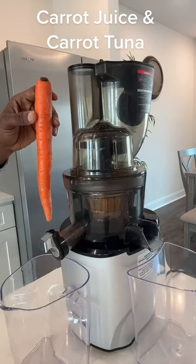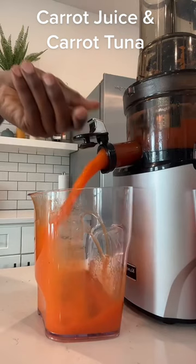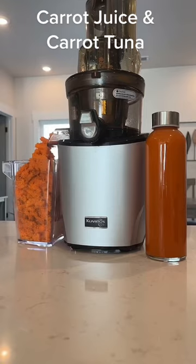Let's make some carrot juice and some carrot tuna. Carrots are a great source of potassium, which is great for your blood pressure, but they also are good for your liver as well as your skin.